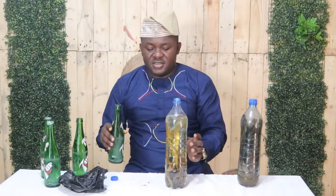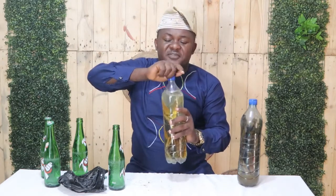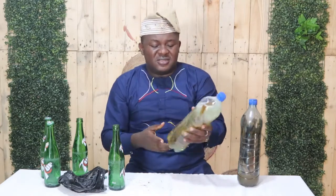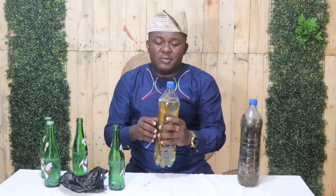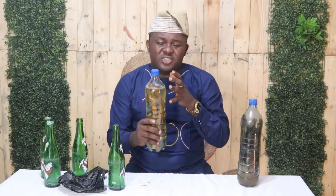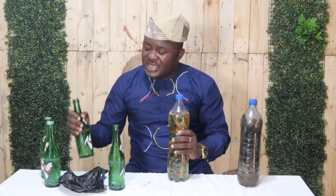If you leave this solution for 2 to 4 days, it will become as deep in color as the one I already have. This is the last bottle — just fill it up to cover all the awopa in the bottle. You don't need to put this in the fridge or freezer. Just cover it and leave it anywhere in your house. Because of the soft drink content, once you cover the container it becomes very hard and pressurized due to the 7-up inside.